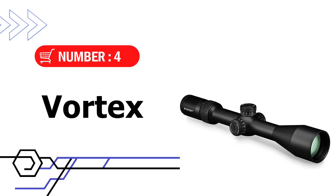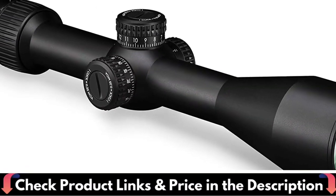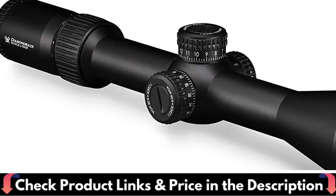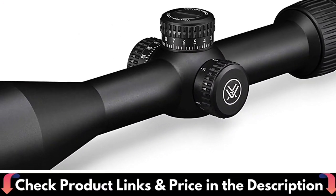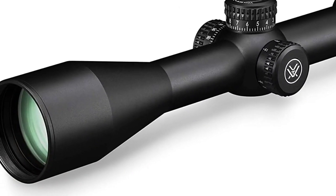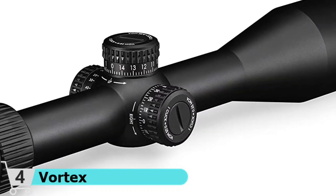Number 4 in our list is Vortex Optics Diamondback Rifle Scopes. The Diamondback Tactical First Focal Plane 4-16x44 combines precision and value, offering an impressive set of features and performance. Extra low dispersion glass and fully multi-coated lenses deliver a clear, bright image. The glass-etched reticle in the first focal plane maintains subtension accuracy throughout the 4x zoom range. The Precision Glide Erector system employs premium components in the zoom lens to ensure smooth magnification changes even under the most demanding conditions.